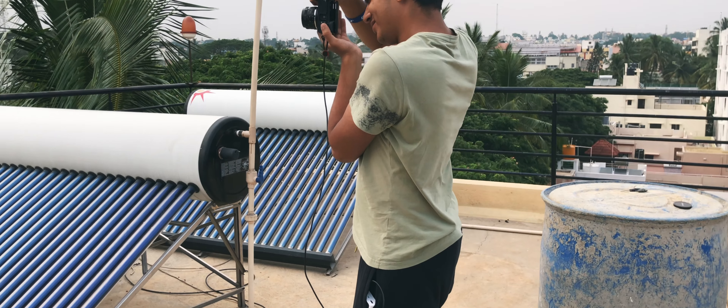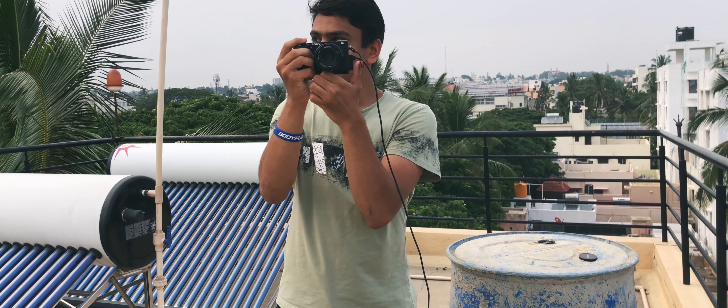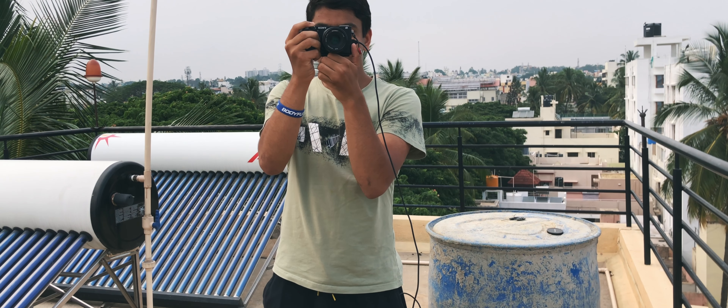But in addition to simply charging, I could also use the power bank to actually power my camera itself — as in, I can connect my camera to the power bank and draw juice from the power bank directly, not the internal battery. And that, in my opinion, is just game-changing.